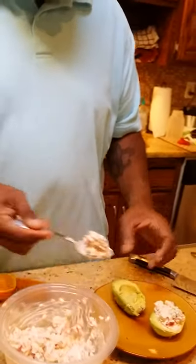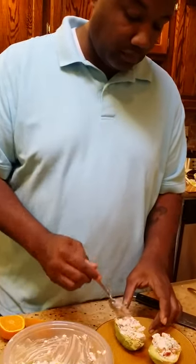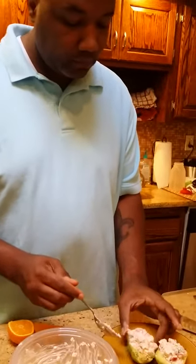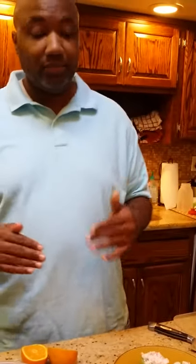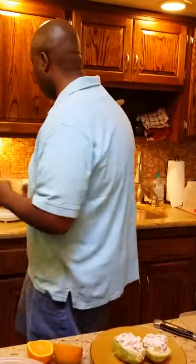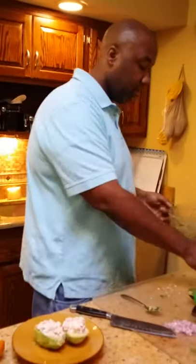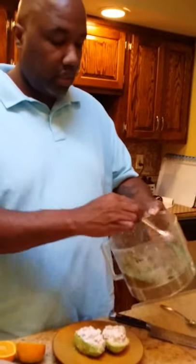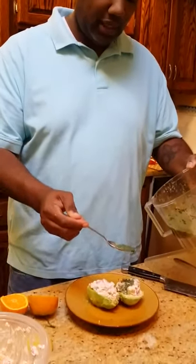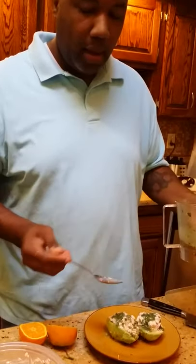We're going to call that one the SS Goodness, and we're going to call this one the SS Rock the Boat. Make sure you guys got plenty of shrimp in there. We got ourselves a nice healthy meal, some good healthy fats. Now don't forget that drizzle I talked about. We're going to take that out, get ourselves a spoon, and simply drizzle some of that cilantro goodness right on there.